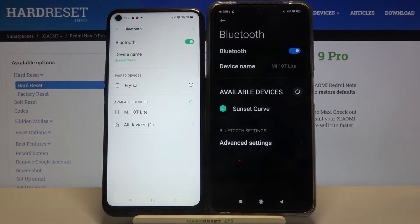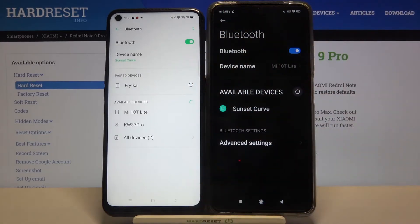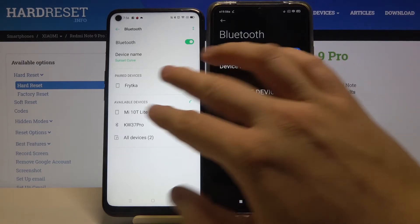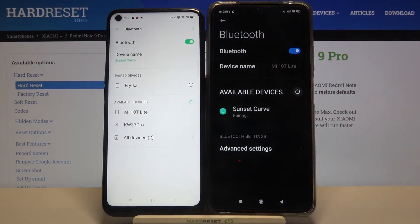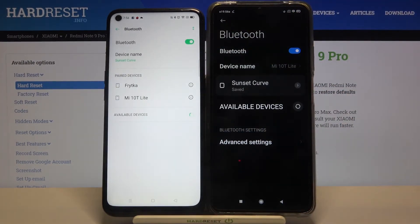Now we can connect to the available devices, so just wait until our smartphone finds this one. We're going to connect to the Oppo A53. There's the name — Oppo Sunset Curve — so go for this one, click to pair, and simply accept the pair request on both devices.